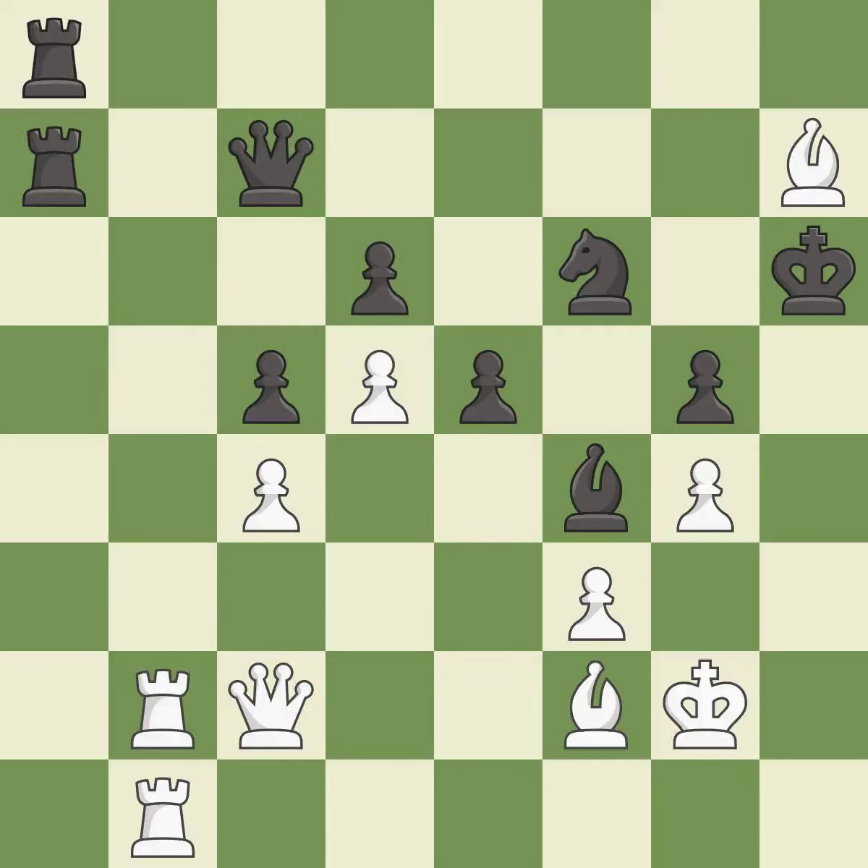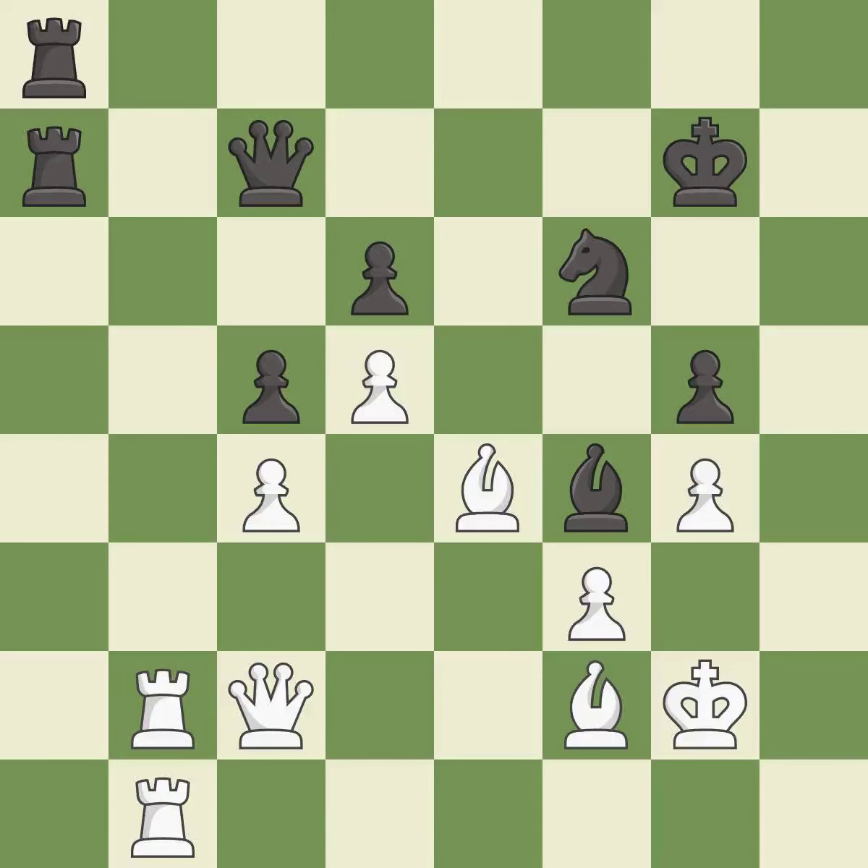That was a great move and very hard to find — this is the only move that works — it is brilliant. This misses an opportunity to recapture a piece — it is a mistake. This captures a vulnerable pawn — it is best. This misses an opportunity to take an outpost with a bishop — it is a mistake.